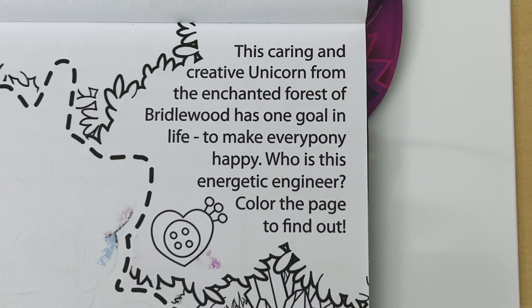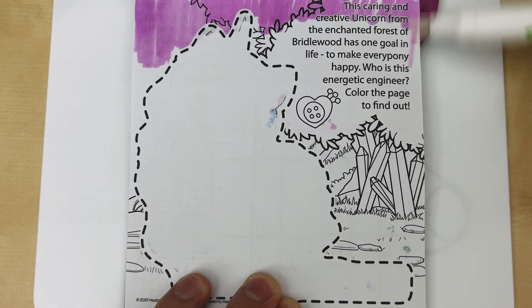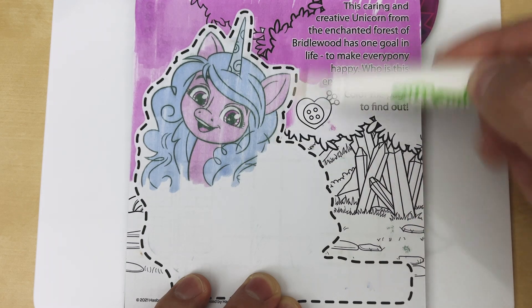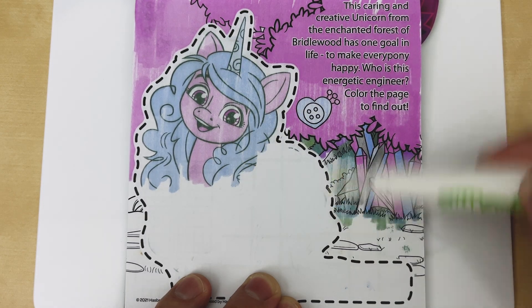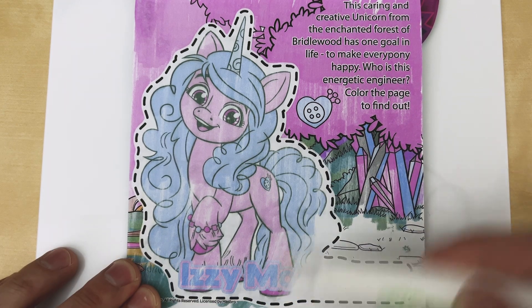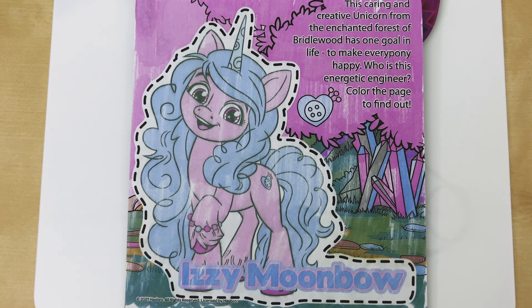This caring and creative unicorn from the enchanted forest of Bridlewood has one goal in life: to make everypony happy. Who is this energetic engineer? Color the page to find out. That's right — it's Izzy Moonbow!